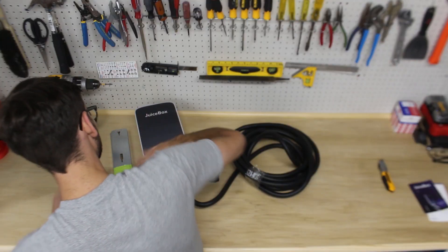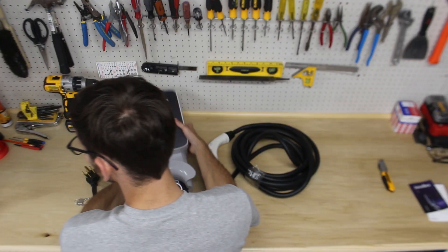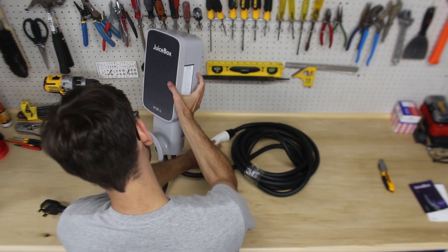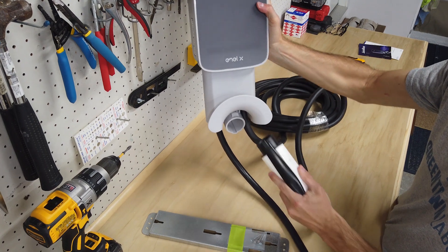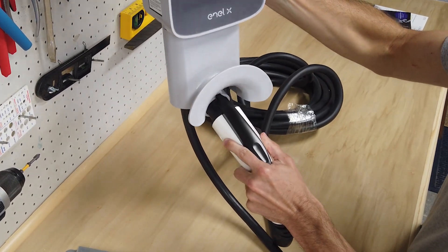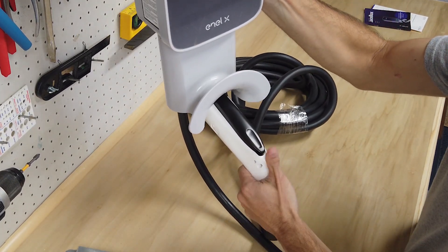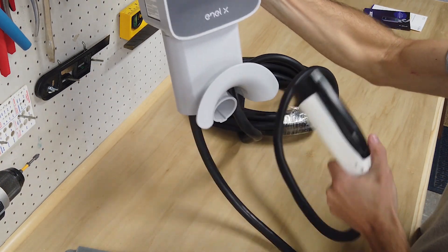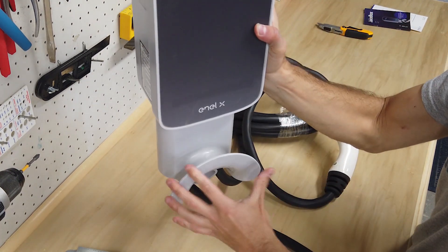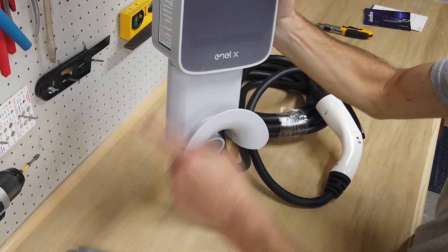If we look at the unit itself, there's a location here at the bottom where you can plug in the handle. That serves as a mounting location - somewhere to store it. It also has this nice plastic feature here so you can wrap the cable around.